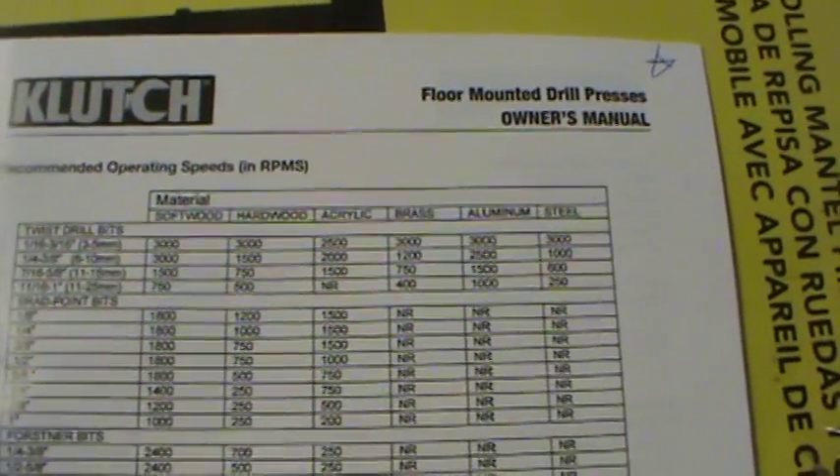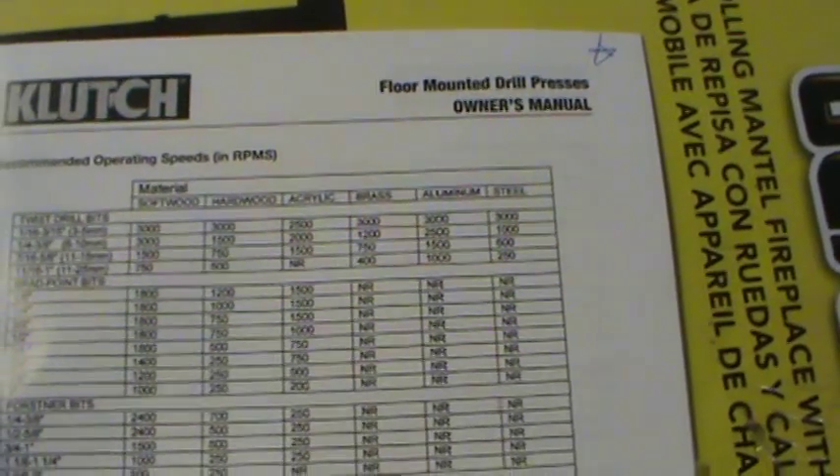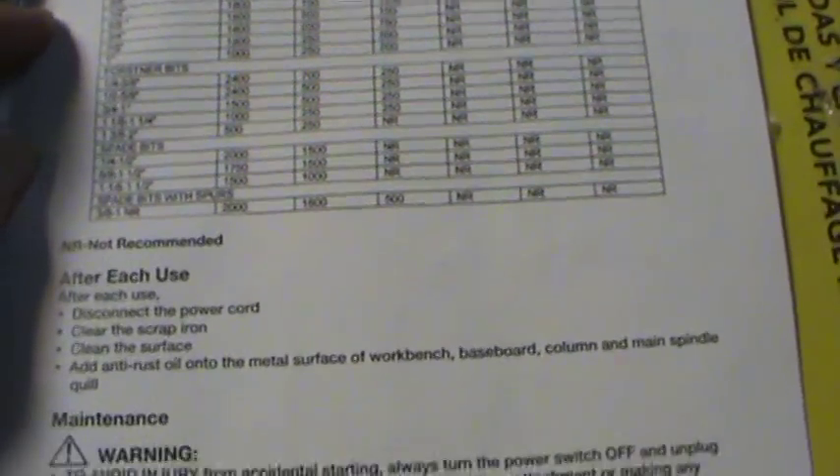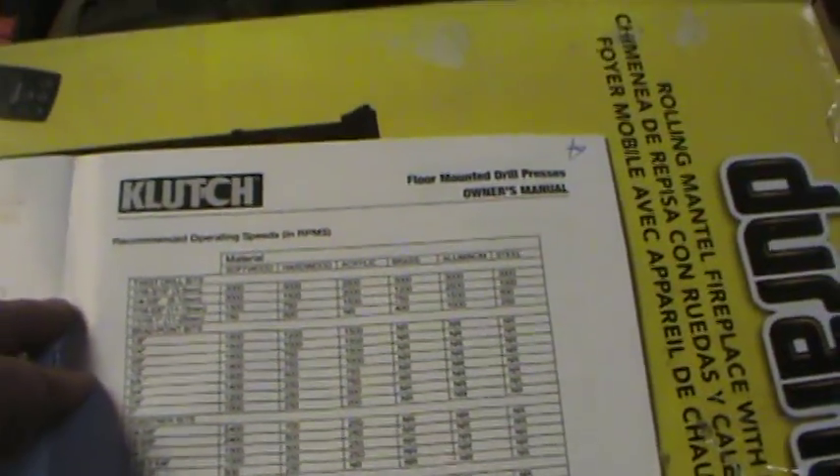This is the list of recommended operating speeds. I specifically bought this thing to do the stuff I can't do with it — just kidding. It says: do not use wire wheels, router bits, shaper cutters, circle fly cutters, or rotary planers.